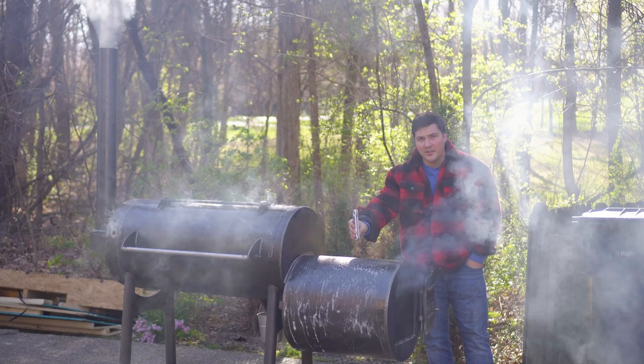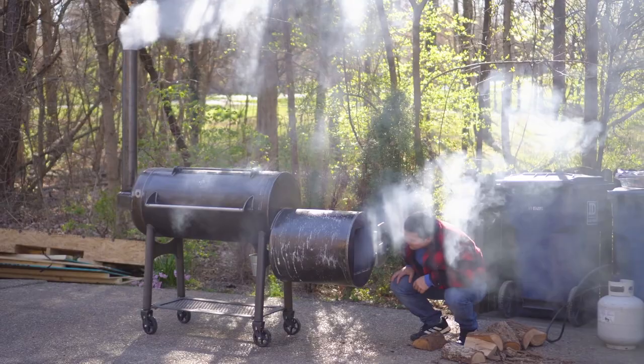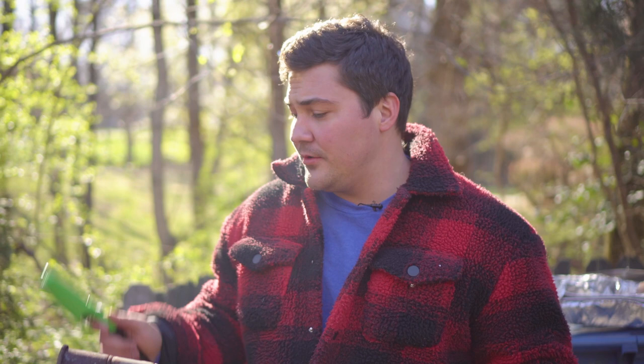The temperature on the outside is currently 39 degrees. I was able to use the torch to get that butcher paper lit and now I literally have a grease fire, and that will get all that wood going in no time.